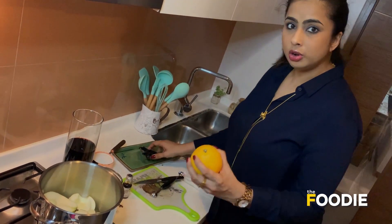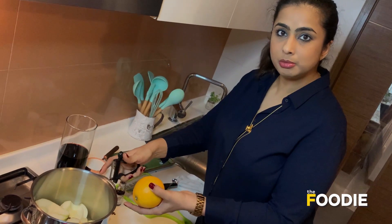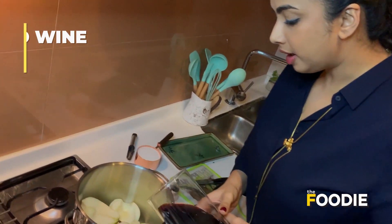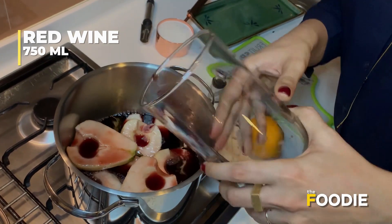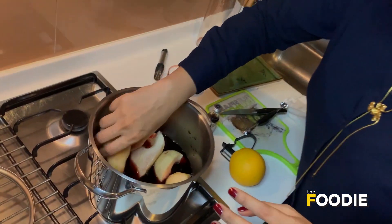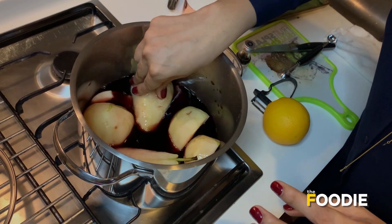I'm going to juice a whole orange and remove the peels to add them to the poaching liquid. First, let me add the wine — I'm going to add the whole bottle of red wine. I want the pears to completely drown in it, so make sure you settle them down so every pear is completely dipped inside the wine.